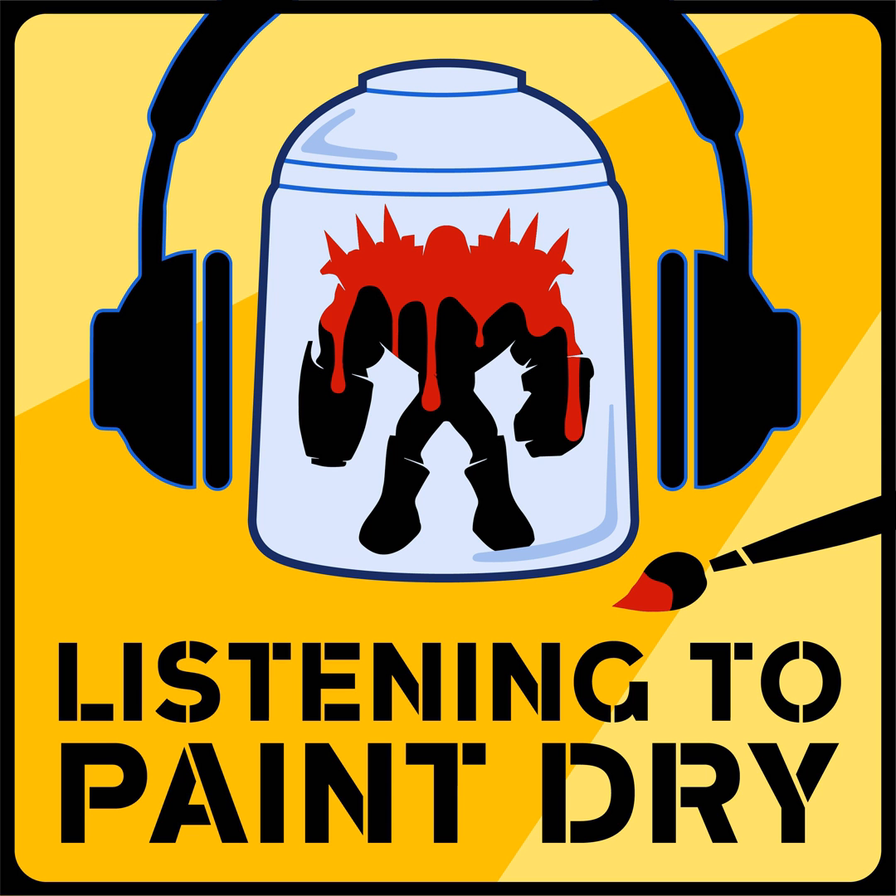Welcome to Listening to Paint Tribe with Mike and Dan, a podcast about the art and hobby of miniature painting. I'm Mike. And I'm Dan. Thank you for joining us on our journey to be better, braver, and happier painters.